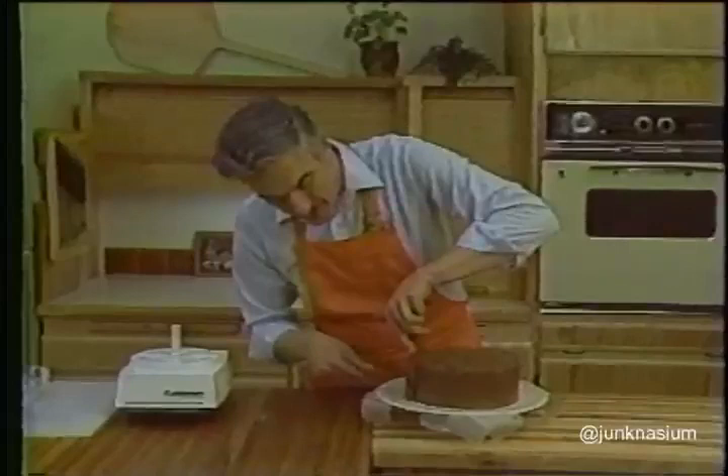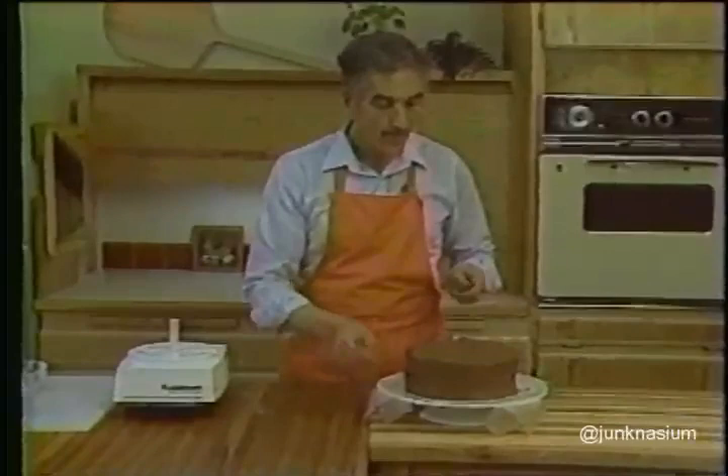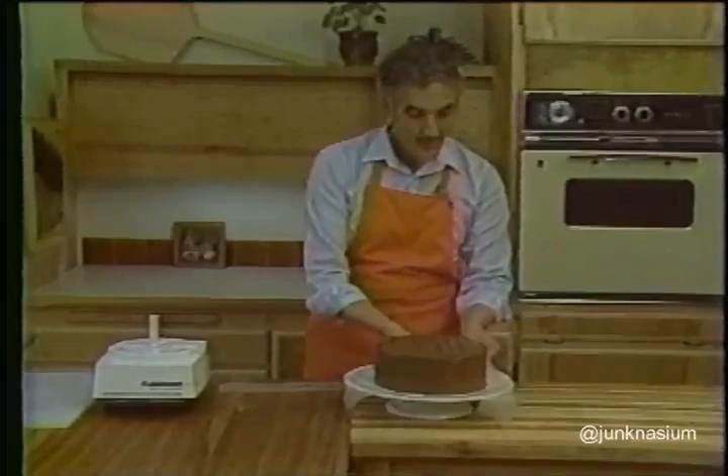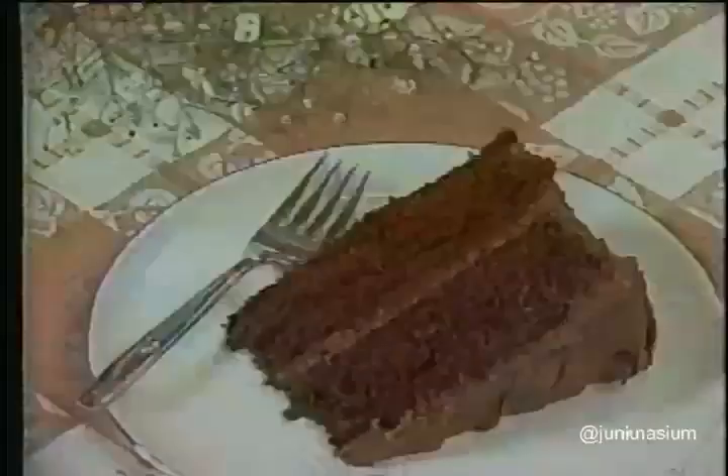Put a few swirls with the spatula across the top. Once you've made certain that the cake is iced to your satisfaction, take one of the long strips of wax paper and pull it out gently by a short end — keep doing that with all the pieces of wax paper. What you'll be left with is a squeaky clean platter with a beautiful old-fashioned chocolate layer cake on it. This cake will serve 12 to 16 people and is delicious with ice cold milk, hot chocolate, or coffee.